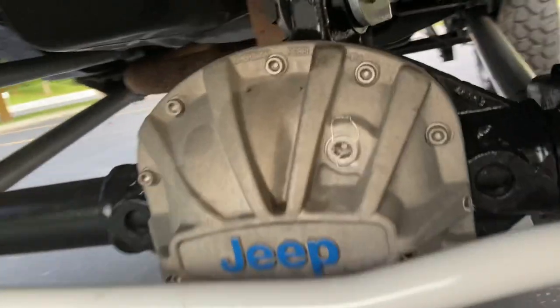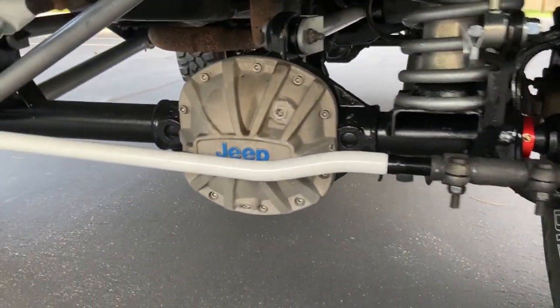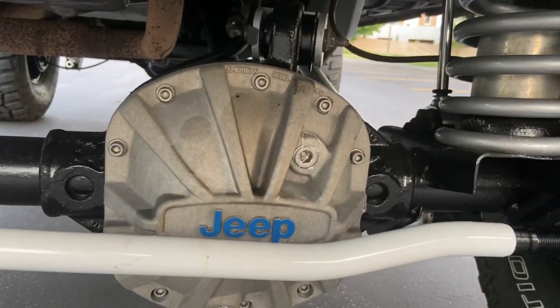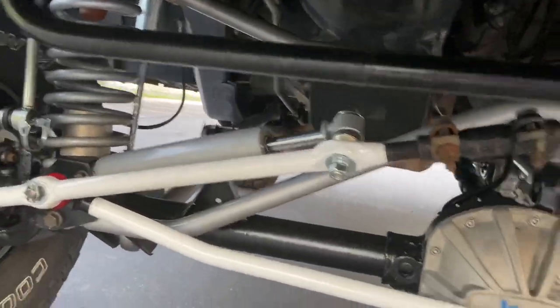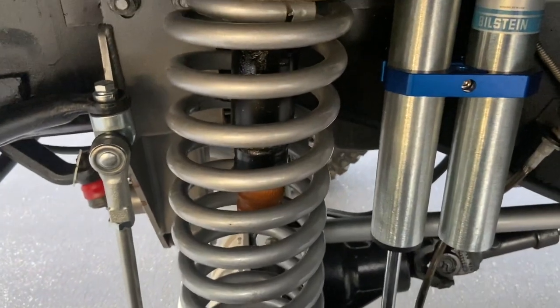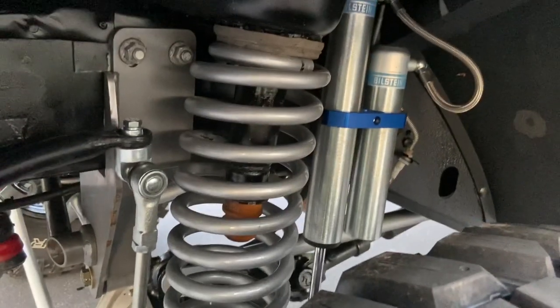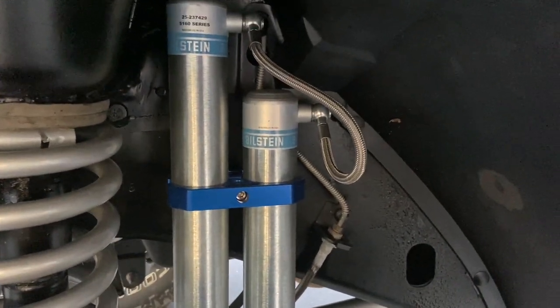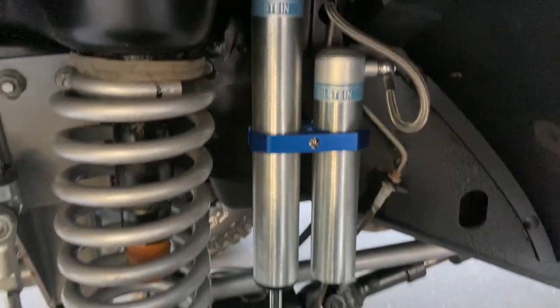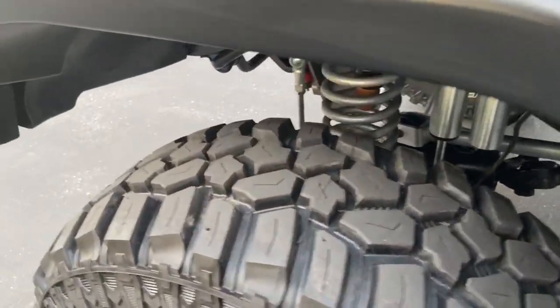New upgraded sway bushings. Got American Rebel Manufacturing diff covers with the Jeep logo — super heavy-duty aluminum, really thick and strong, and it cools really well. Rubicon Express coil springs, extended bump stops, upper and lower coil retainers, and lower aluminum bump stops. Bilstein 5160 series reservoir shocks — they ride amazing, they can handle any type of terrain and handle great on the highway.